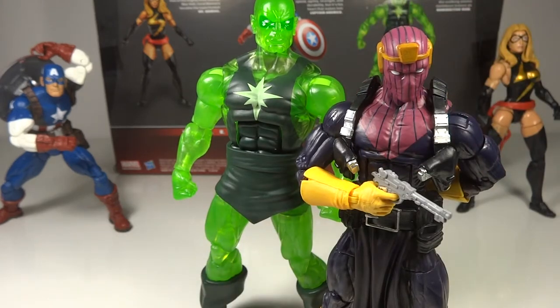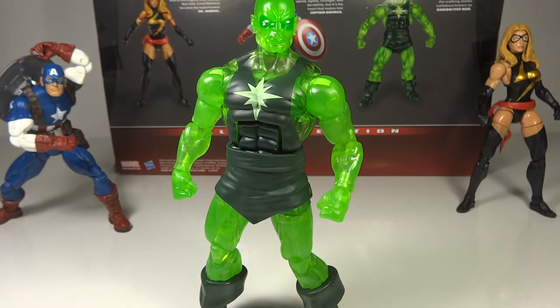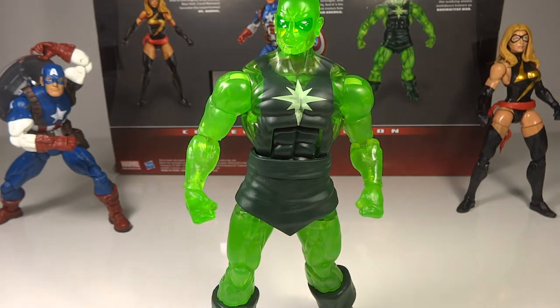Here he is with Zemo. I really do want to get Tiger Shark, which was originally supposed to be the variant for Radioactive Man in the wave they were coming out with. Of course that wave got cancelled, so hopefully they'll get Tiger Shark out in another wave or three-pack — I would love to have Radioactive Man, Zemo, and Tiger Shark. Another neat feature — definitely not necessary but cool — is that when you turn off the lights, his little star is glow-in-the-dark, which is a really neat bonus.